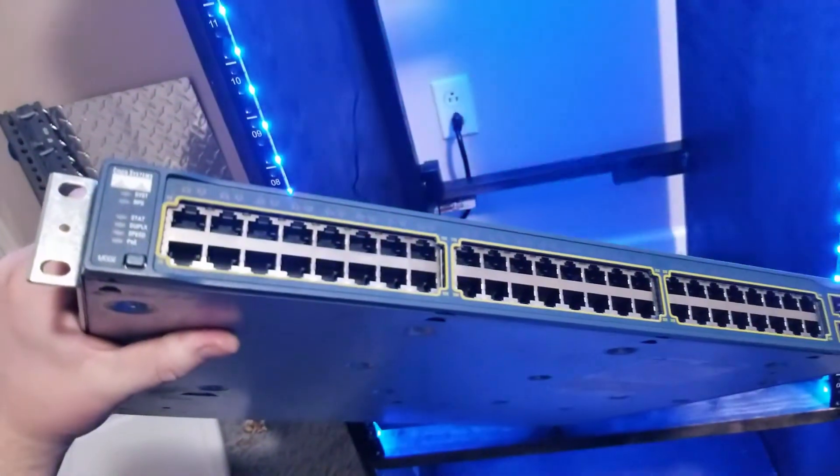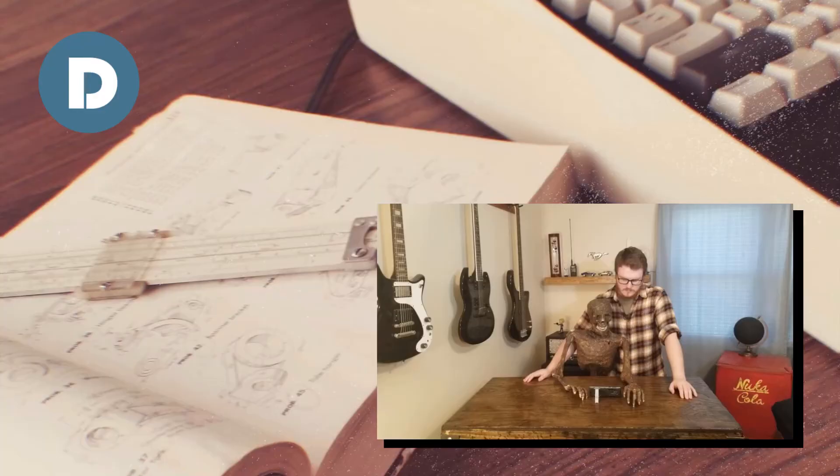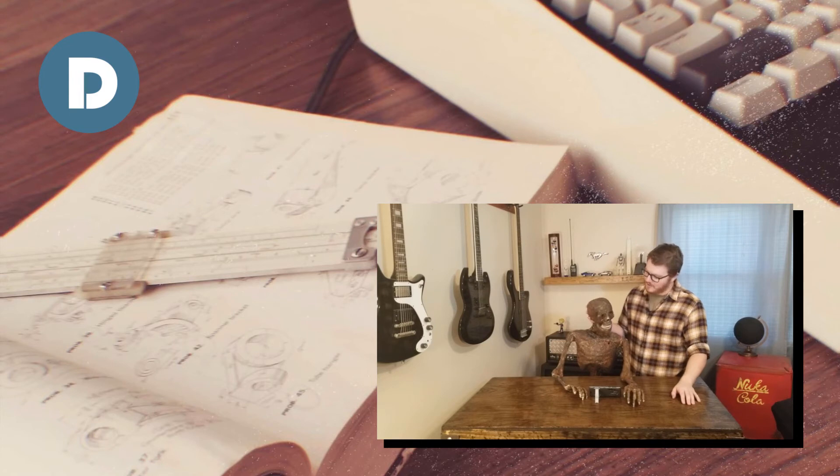Now that the cabinet is complete, I just need to add my networking stuff. If you liked this video, you should subscribe to my channel.